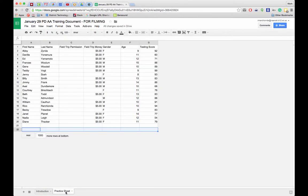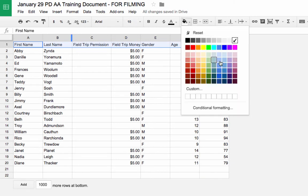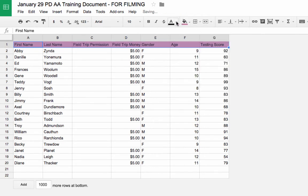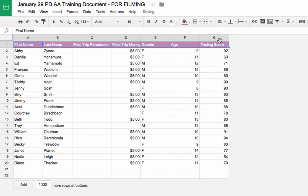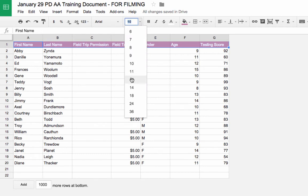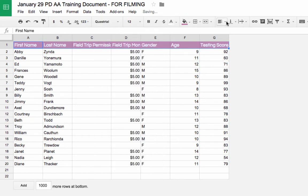Next, let's format some rows and columns. I'm going to make this header row stand out by clicking on row one and applying some changes — I'll make the background a dark color and make the text white. The text should be a little bit larger, and I can also change the font to something different.